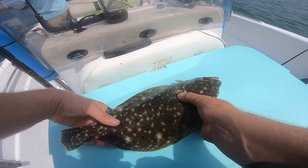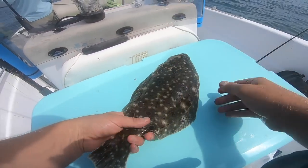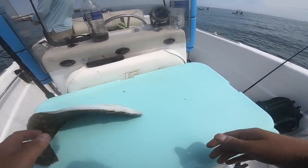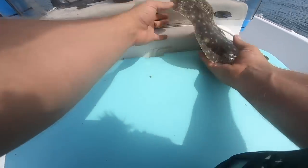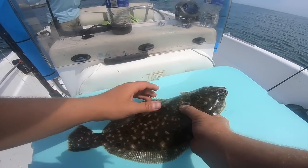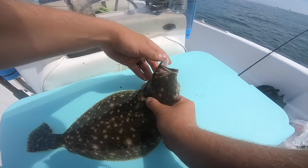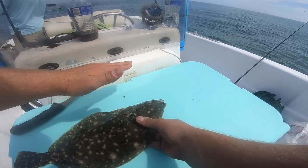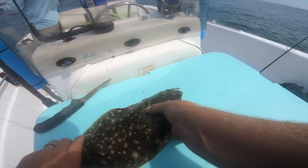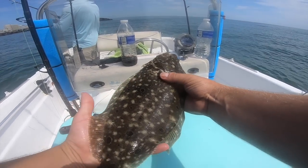See the motion of the flounder — they swim like this. When a bait comes by, they come up and open their mouth. He's got sharp teeth. So the Berkley Gulp just bounces off the bottom and what he's going to do is come up and bite it. That's how they feed.